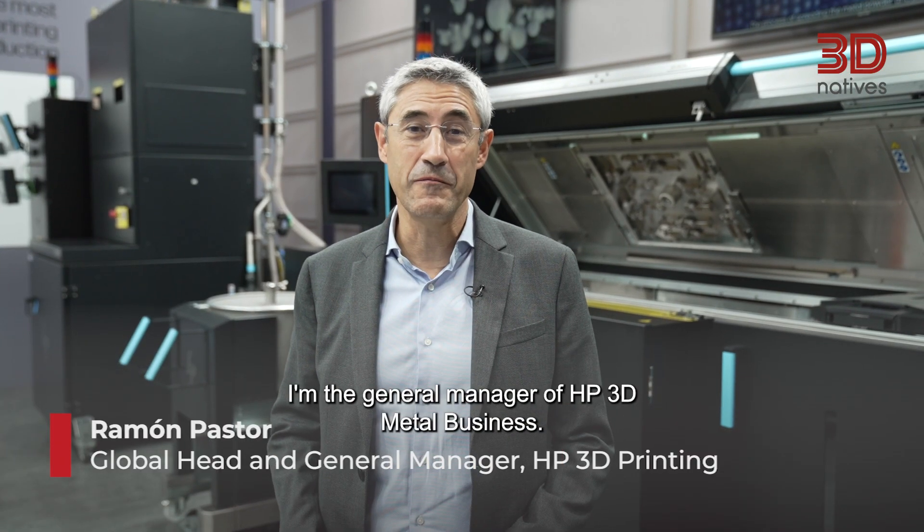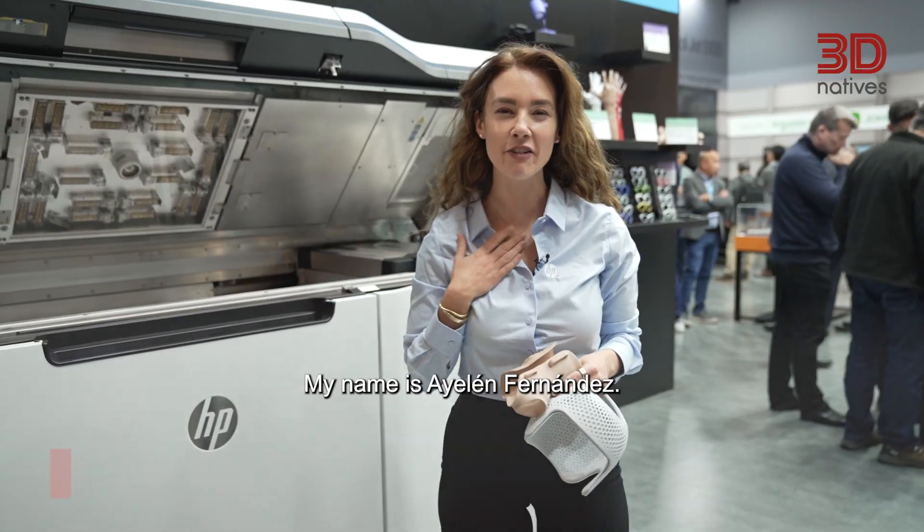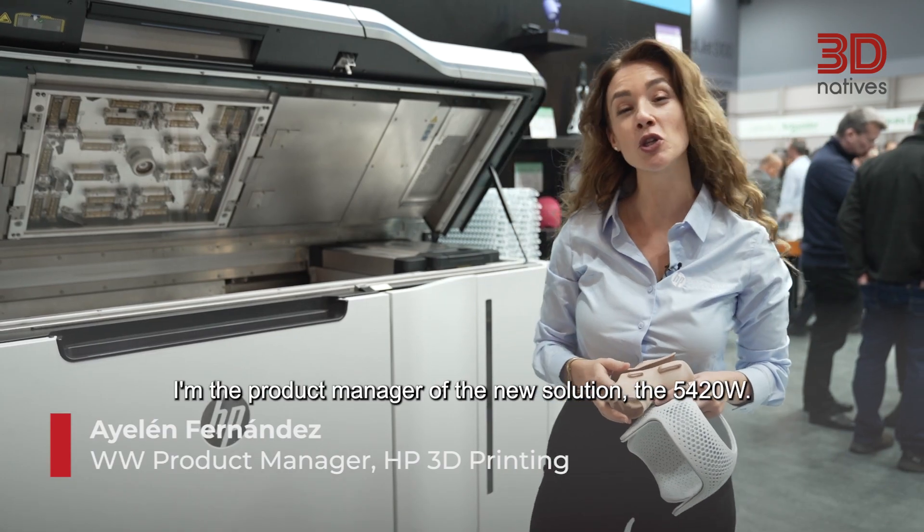Hello, my name is Ramon Pastor. I'm the general manager of HP's 3D Metal business. My name is Azelem Fernandez. I'm the product manager of the new solution, the 5420W.